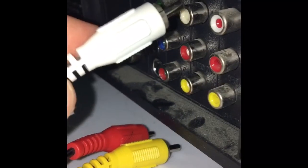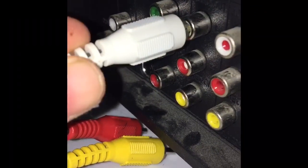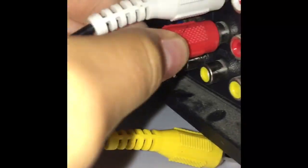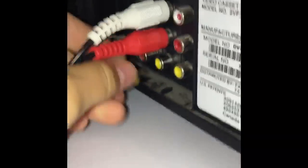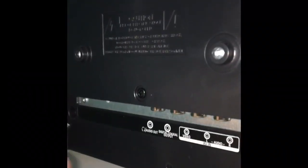Take the white part of the AV cable — you'll see three rows — and plug it into the middle top row. After that, take the red part and plug it in right underneath the white part. Then take the yellow AV cable and put it right underneath the white and red one on the TV.